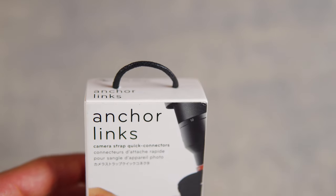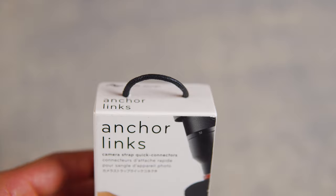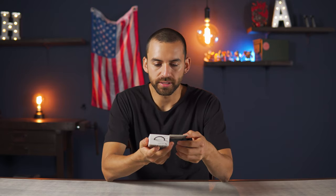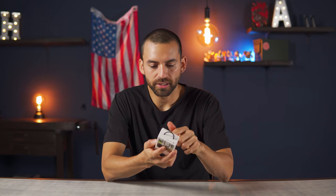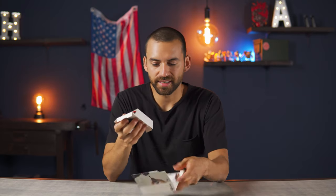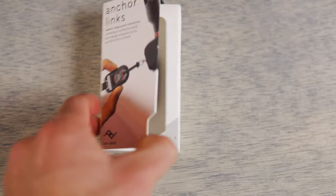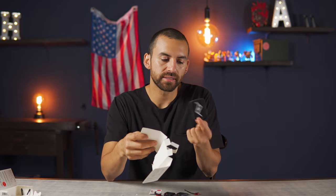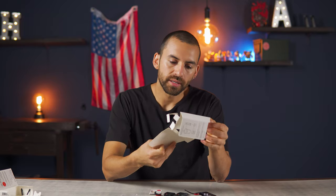Let's go ahead and open the package. I think it's pretty cool how they put an actual piece of the cord they use for the links on top of the box — it's like you're actually going to carry it around by that cord, but it's just a cool little touch. The door is nice too; you can open it up and it just kind of snaps shut. Cool packaging, but I'm probably going to keep it. I got all the pieces out and it comes with a little Peak Design sticker, which is pretty cool.